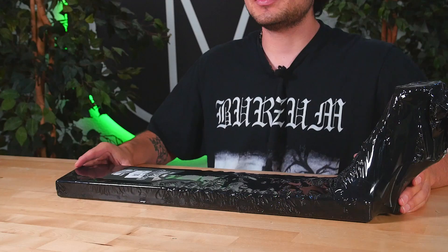Welcome back to another product review here at Vault Pro Scooters. Today we'll be covering the Envy Scooters AOS V5 Flavio Pazzini 5.5 signature deck. Let's dive into it. Right out of the packaging comes the deck with all the included hardware.